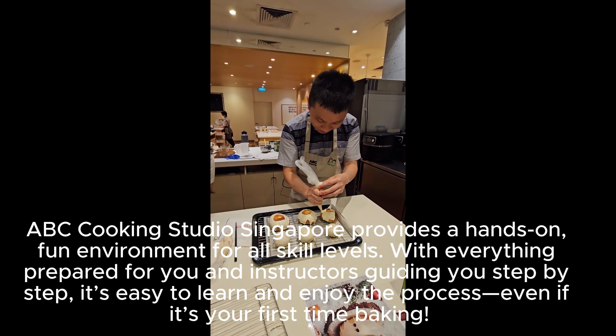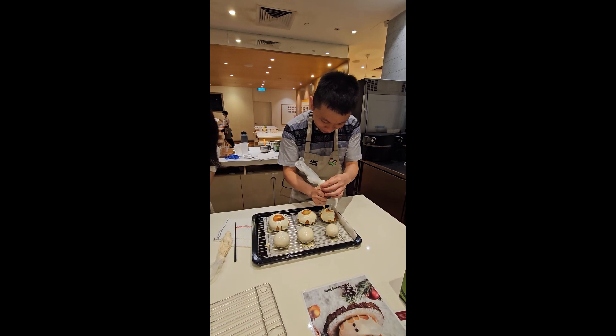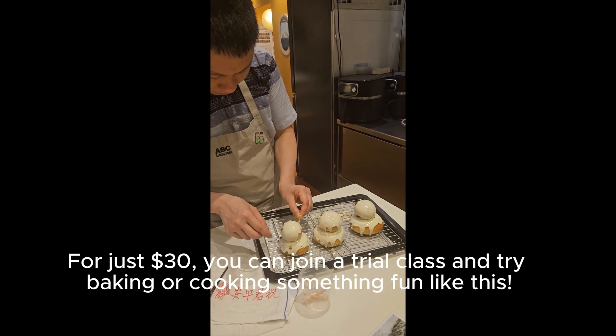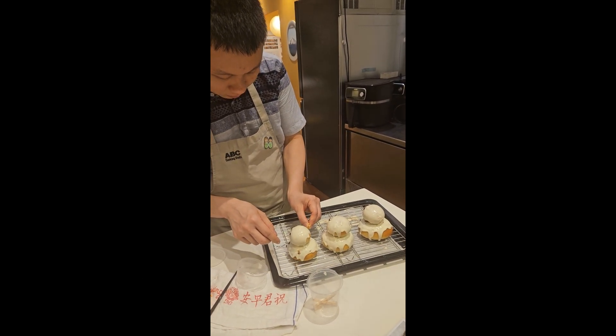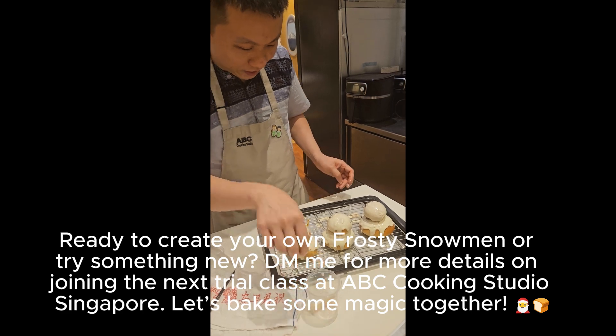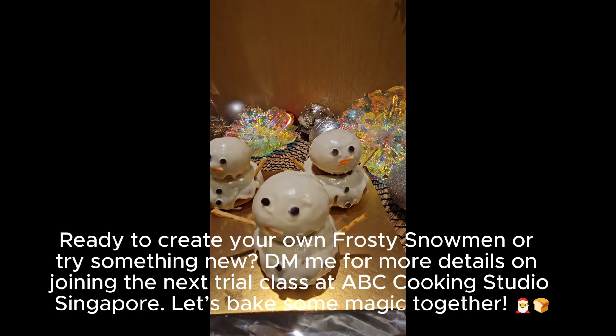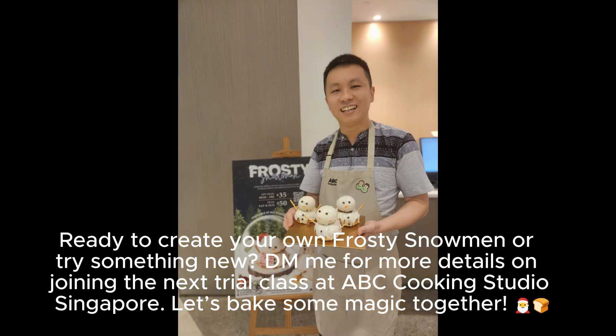Even if it's your first time baking, for just $30 you can join a trial class and try baking or cooking something fun like this. Ready to create your own frosty snowman or try something new? DM me for more details on joining the next trial class at ABC Cooking Studio Singapore. Let's bake some magic together!